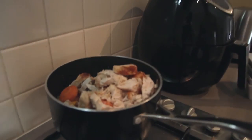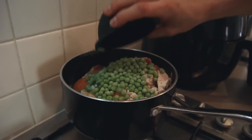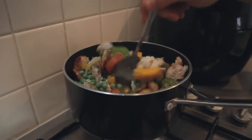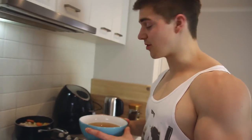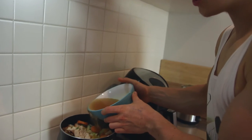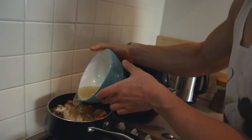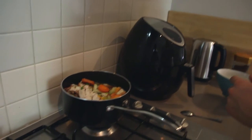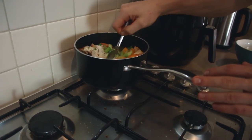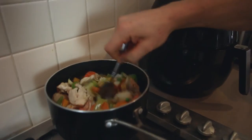Next step, tuck the stock in there. Like I said, it's meant to have arrowstarch and light coconut milk in there, but I left that out.